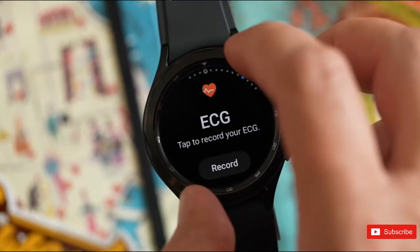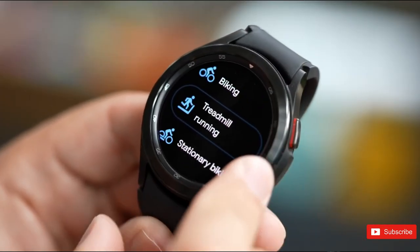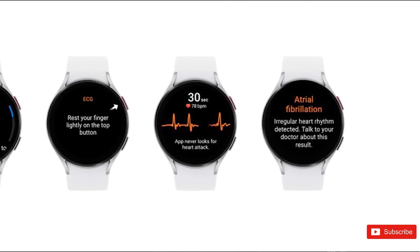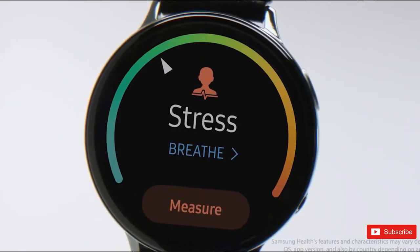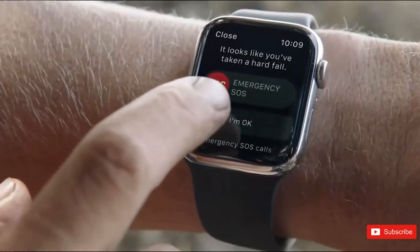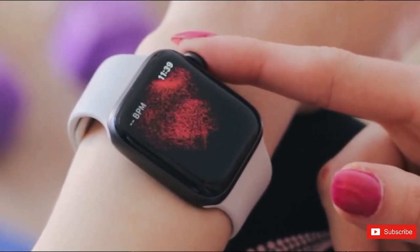There's not much to report in terms of new Watch 6 features, but we do know what the Watch should offer based on existing Galaxy Watch features. It'll have a collection of health sensors including body composition analysis and skin temperature readers. One UI 5 Watch will bring an irregular heart rhythm notification feature added into the Samsung Health Monitor app, starting with the upcoming Galaxy Watch devices — which we take to mean the Watch 6. This will give the next-gen Watch a feature the Apple Watch and Pixel Watch already have, and should help it better detect heart problems before they become life-threatening.